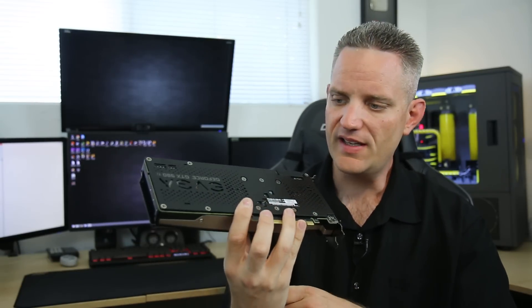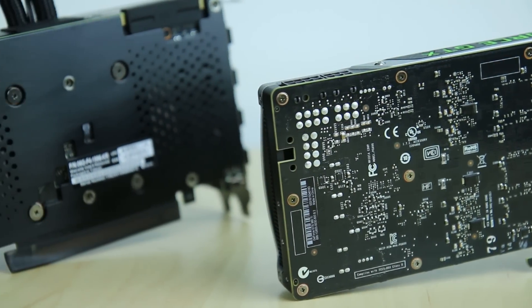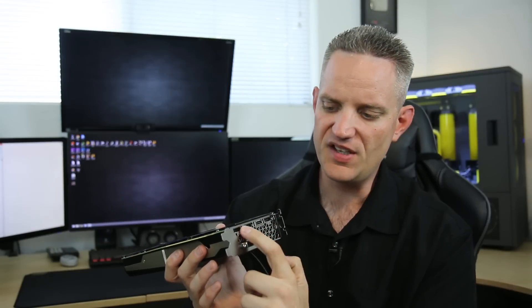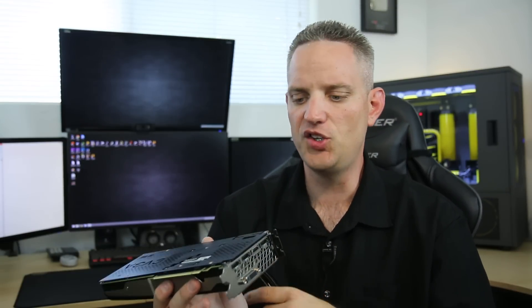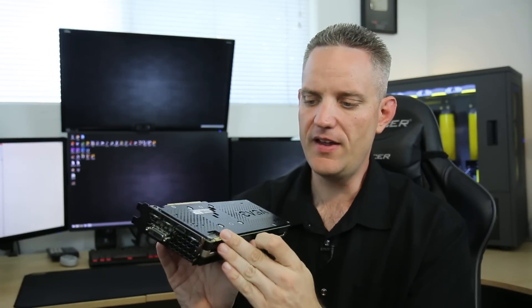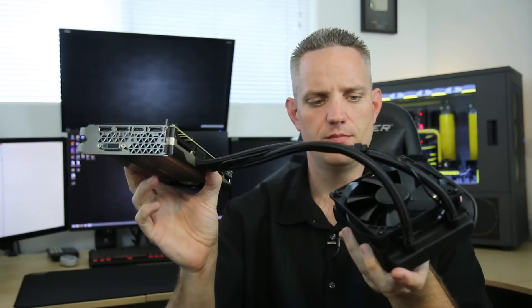Check it out — a backplate. I'm glad to see that we have finally, as a community, gotten EVGA to start putting backplates on the cards that definitely matter. In terms of I/O, it's pretty standard: single DVI dual link, three DisplayPorts, and a single HDMI 2.0, which is compatible for 4K playback. Two SLI fingers because you can four-way SLI GTX 980 Tis, though I don't think you would four-way SLI this because the radiator installations would start to get a little weird.